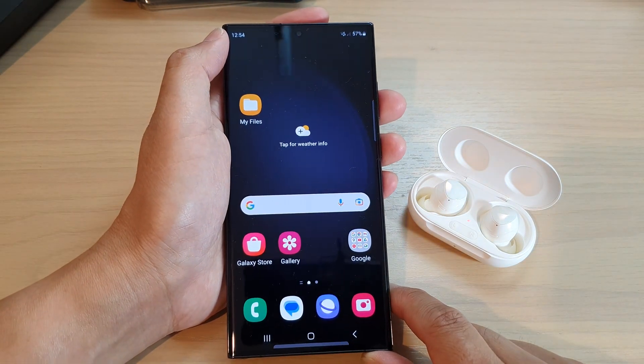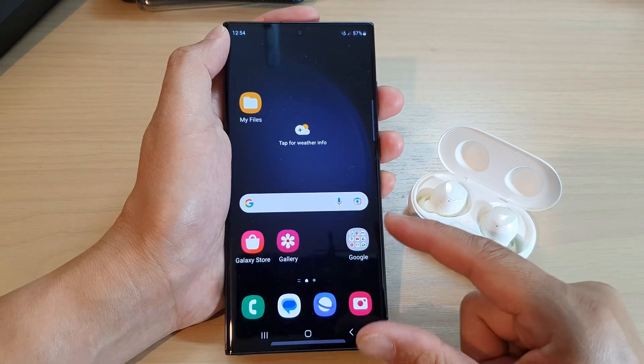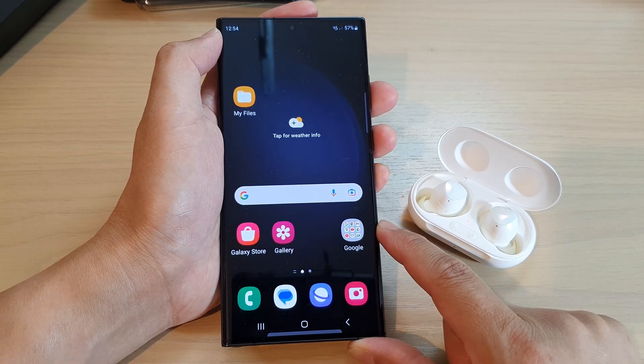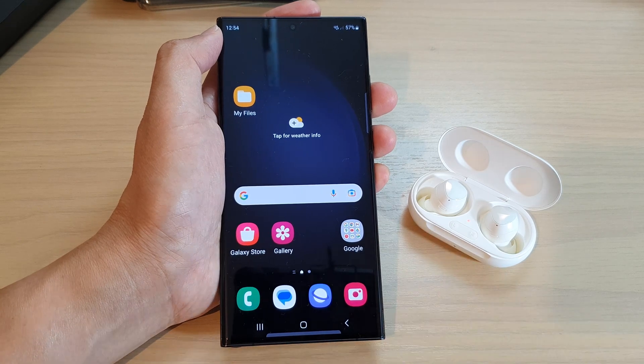If none of the methods mentioned above do not work, you can always try to contact Samsung for further assistance. And that's it. Thank you for watching this video. Please subscribe to my channel for more videos.